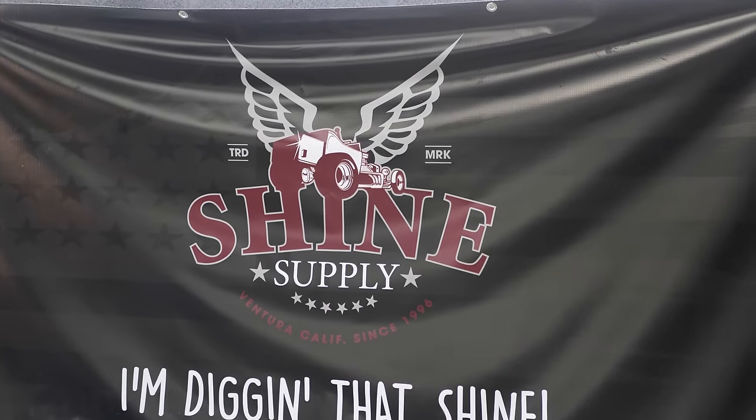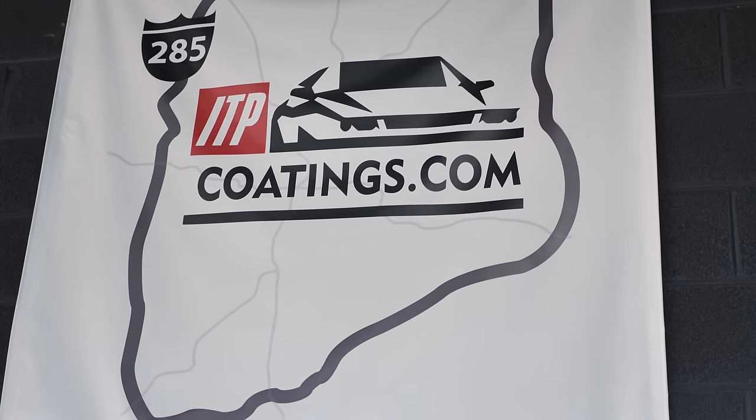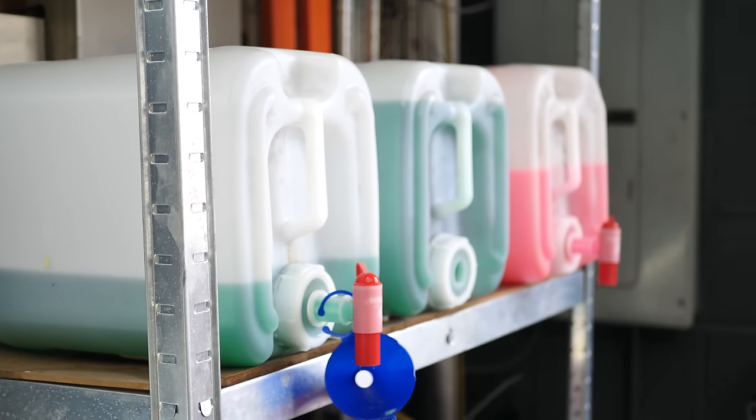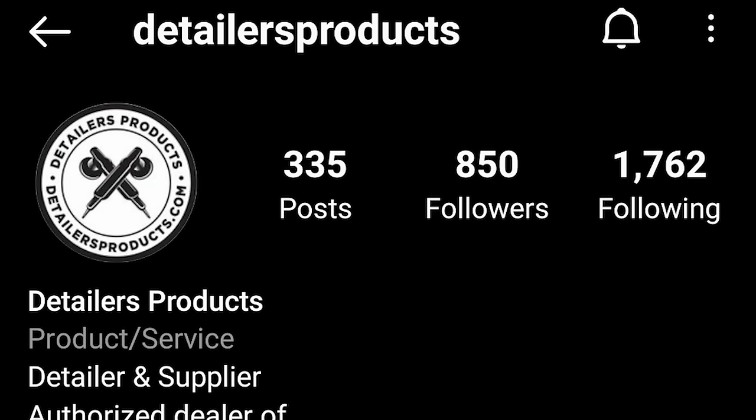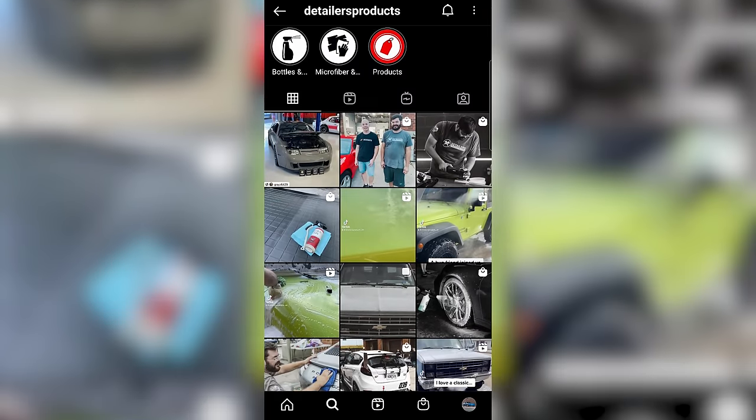We have the Mitsubishi Eclipse here today. We do all Shine Supply — we're the only one in Atlanta that does Shine Supply. We do detailing out of the back: wet sanding, ceramic coating, your basic washes and maintenance packages. You can always check us out at Detailers Products on Instagram and Facebook.